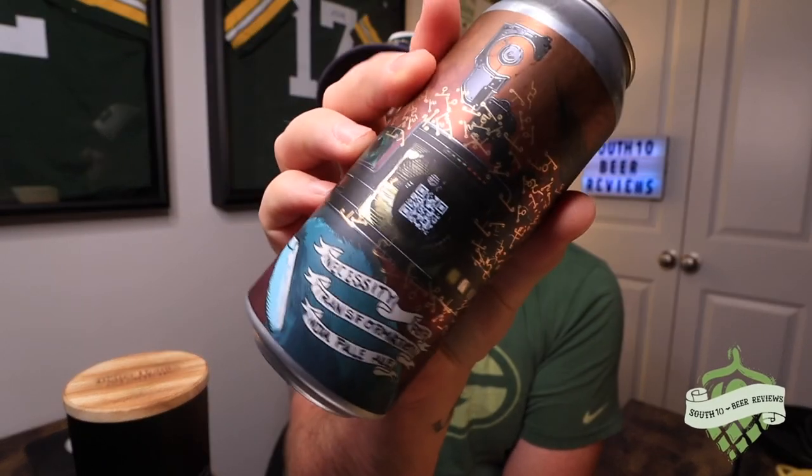That's kind of where I'm at with this one. If you've had this let me know — I'd love to hear about it. They've probably posted about it on their Instagram but I haven't seen it. Fantastic stuff — if you see it, pick it up. This is Necessity for Transformation from Burial out of Asheville, North Carolina. Hopefully you guys enjoyed the video — if you did, leave a like, comment, subscribe, do all that fun stuff, and we'll see you in the next review. Cheers!